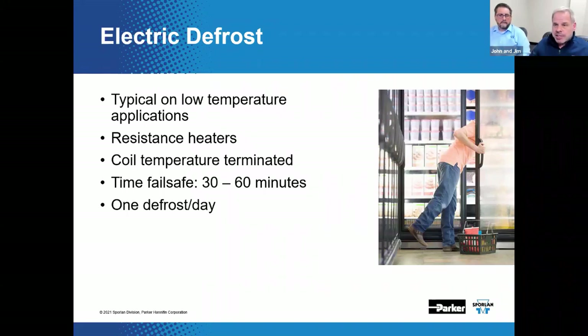Low-temp cases operate at lower saturated suction temperatures and have the potential to accumulate more frost and ice over time on the evaporator surface compared to medium-temp applications. Off-time defrost will likely not defrost the coil adequately within acceptable time constraints — additional heat needs to be added. Electric resistance heaters could be used for that purpose. Defrost is terminated when the evaporator coil temperature reaches a defrost termination set point, or the defrost length reaches a maximum duration. For low-temp cases, defrost could be as short as 30 minutes, but up to 60 minutes is not unheard of, particularly for a closed-type case.